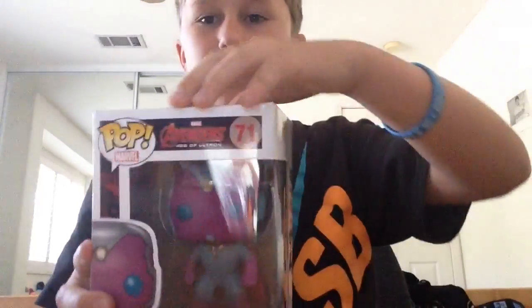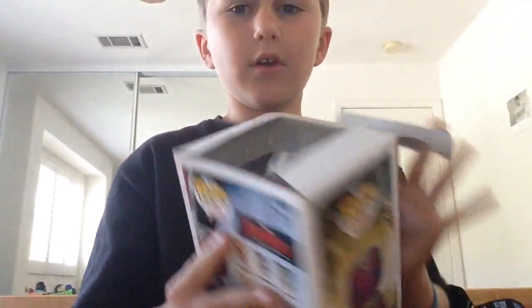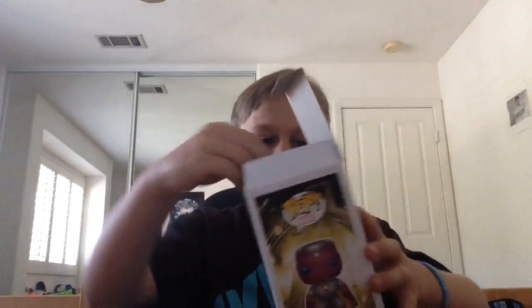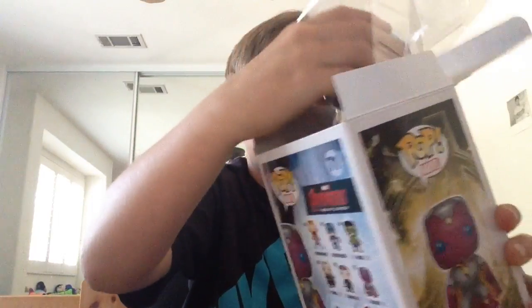This is Funko. Let's get into the unboxing. Here's the back where you pull open — sounds pretty good. You lift the tab, and you pull this out.